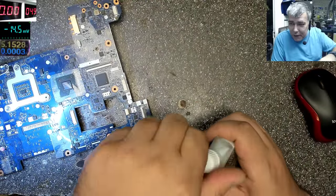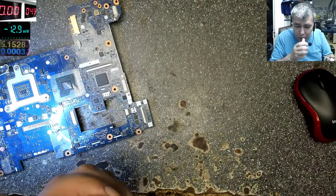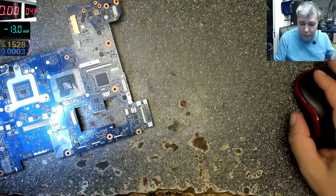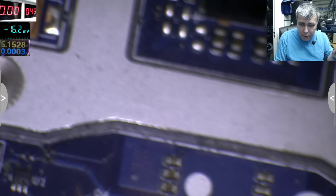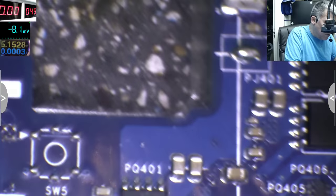So first, from the beginning — it comes with a brush and a strong smell of alcohol. The microscope is working. Let's use the flux to do a solder job here.